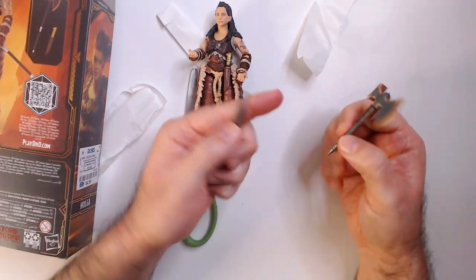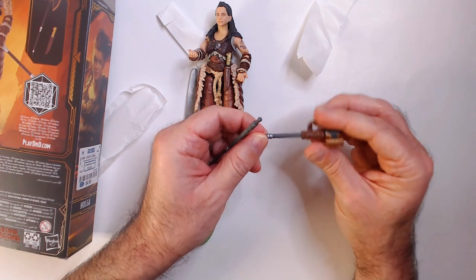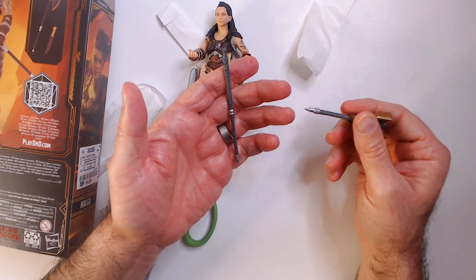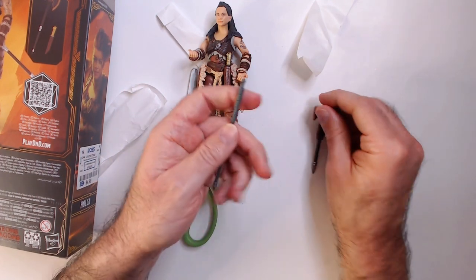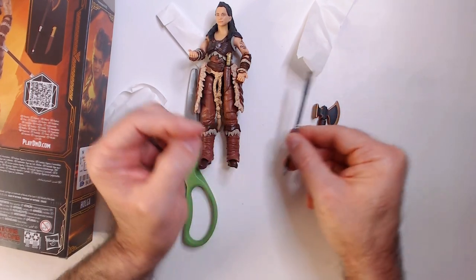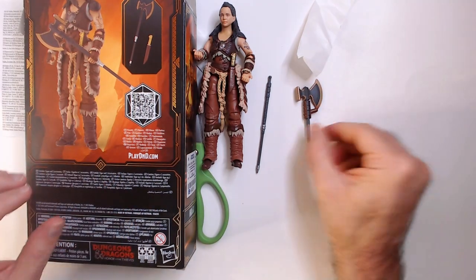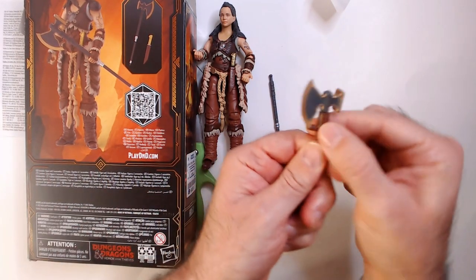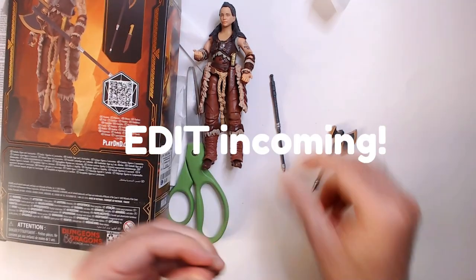So this goes from like a two-handed axe to a one-handed axe, I'm guessing. You have a choice of keeping it one-handed, or you can take off this brown piece and put it on here.